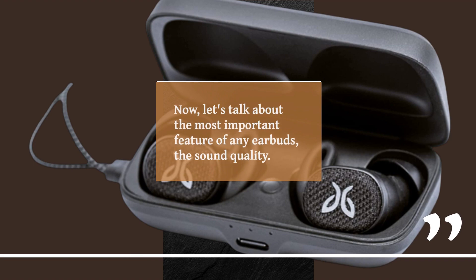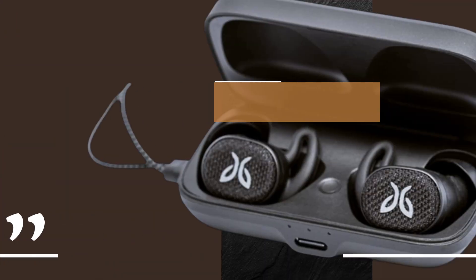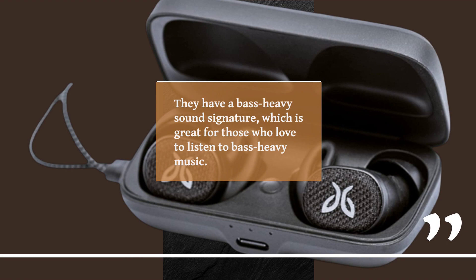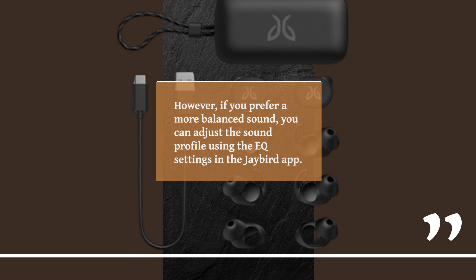Now, let's talk about the most important feature of any earbuds: the sound quality. The Jaybird Vista 2 delivers a clear and balanced sound. They have a bass-heavy sound signature, which is great for those who love to listen to bass-heavy music. However, if you prefer a more balanced sound, you can adjust the sound profile using the EQ settings in the Jaybird app.